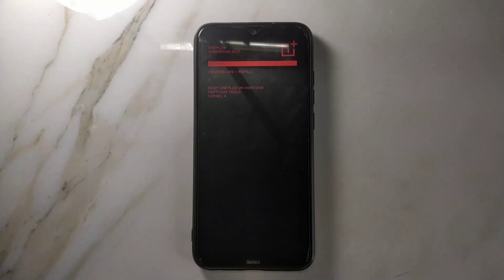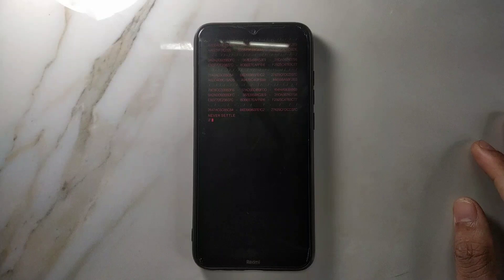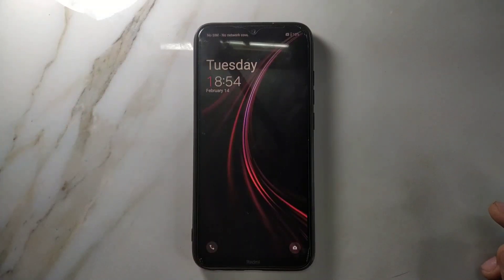The boot animation shows some code, like the phone is booting — similar to what you see in recovery mode or in OrangeFox recovery. It's really cool and I really love this kind of thing. But whatever the boot animation looks like, as long as I can use the phone as a daily driver is what matters — and this time I can't really use this ROM because of the heating issue and the battery drain. You'll likely only get four hours of screen-on time.